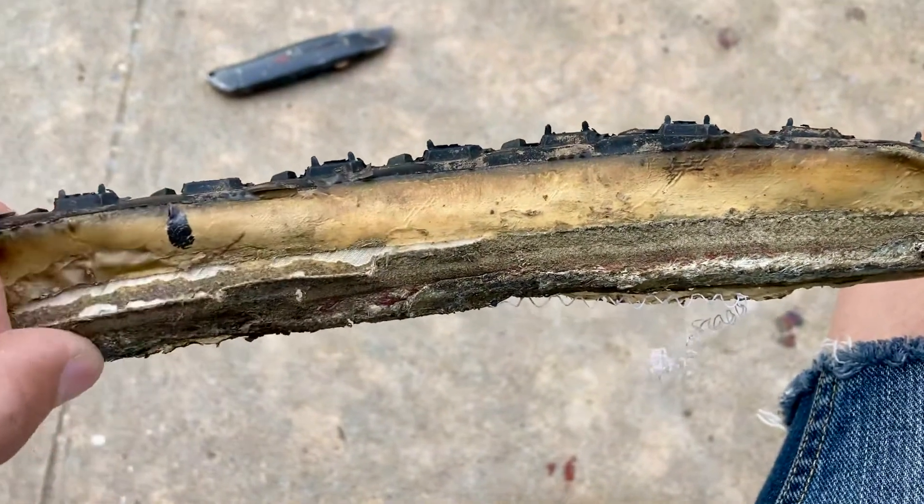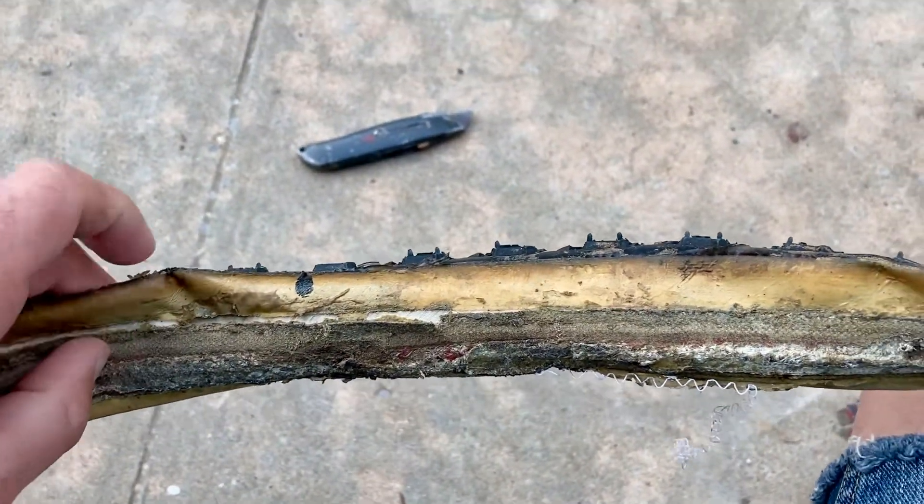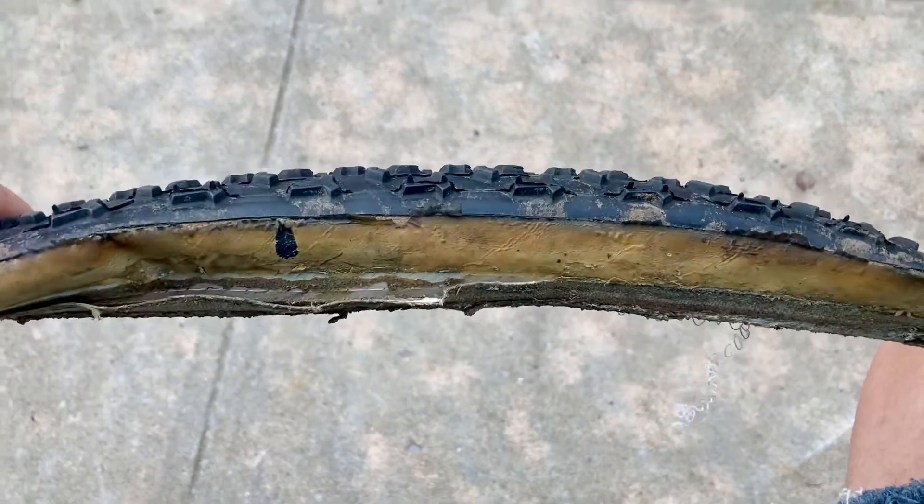Once the stitching is done, you can glue the protective cotton strip back over it and glue the tire back onto your wheel. Now, a couple of caveats with repairing tubulars.